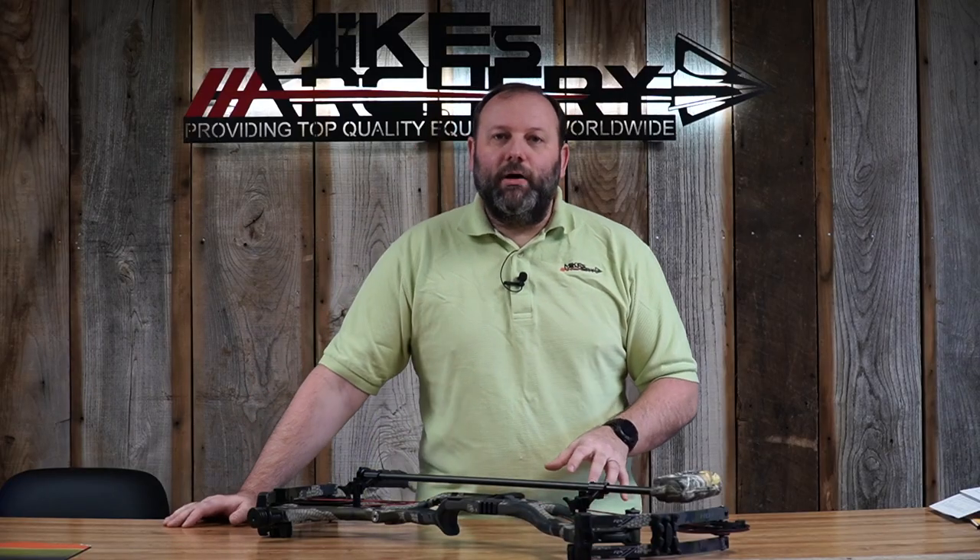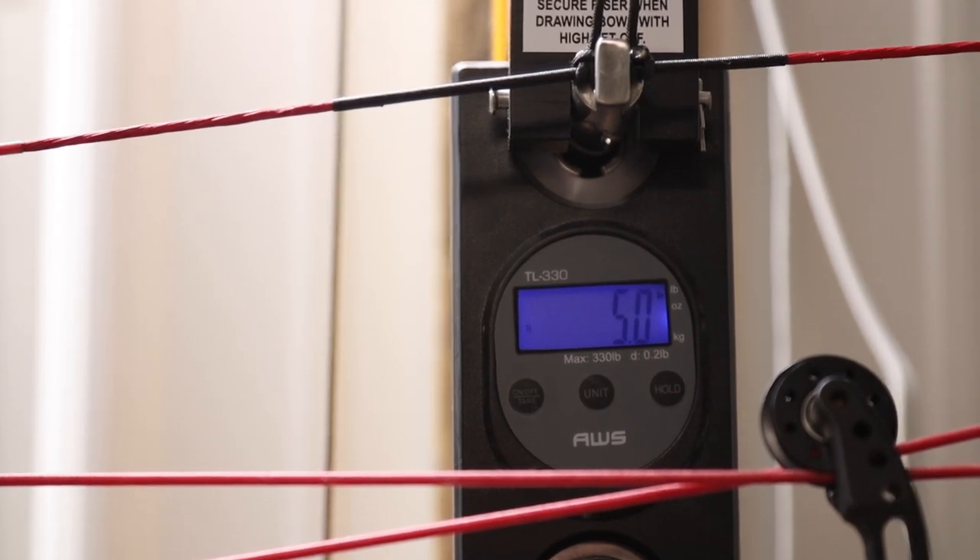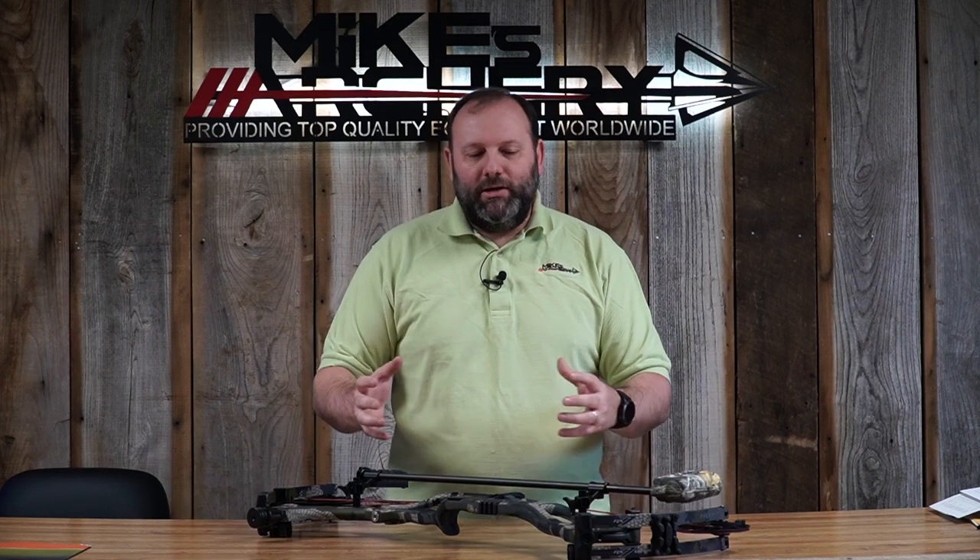The factory spec weight is 4.3 pounds — something Hoyt addressed, since last year's carbon riser bows were heavy. They did lighten up the riser a bit with this new design. However, when we put it on the scale with the stubby stabilizer and all the dampening hardware that comes on it from the factory, it's still coming in at five full pounds out of the box.